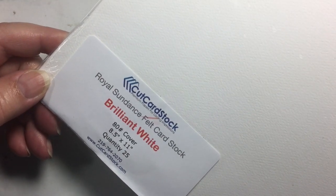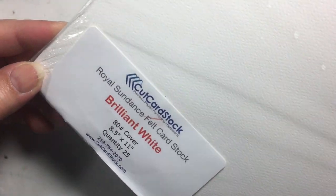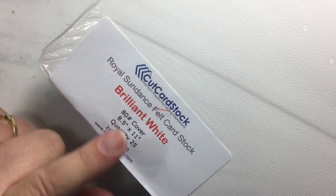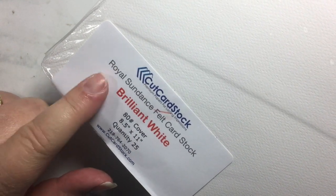Hi, this is Janet from Try It Like It Create It. Today I am working with the Cut Cardstock design team and they are featuring Royal Sundance paper on their site this month. What I am working with here is the Brilliant White, and it's an 80 pound cover.